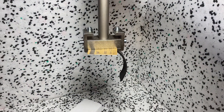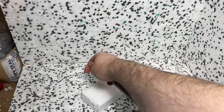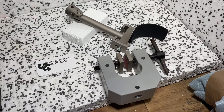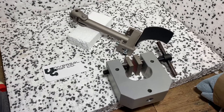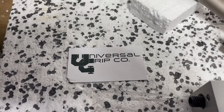As I pull down it's going to flex in that direction. So again, this is the ASTM D429 fixture for testing rubber adhesion onto metal substrates. If you have any questions on this fixture or any others, you can visit us at UniversalGripCo.com. Thanks for watching.